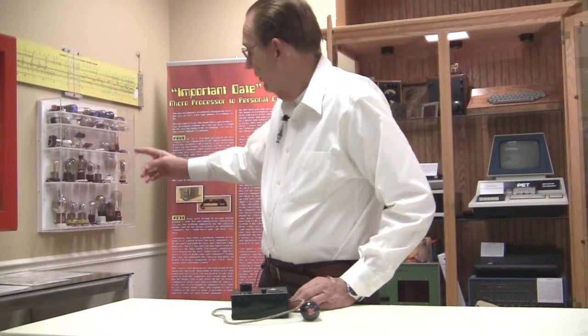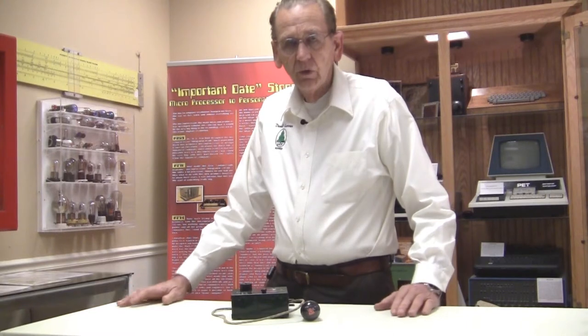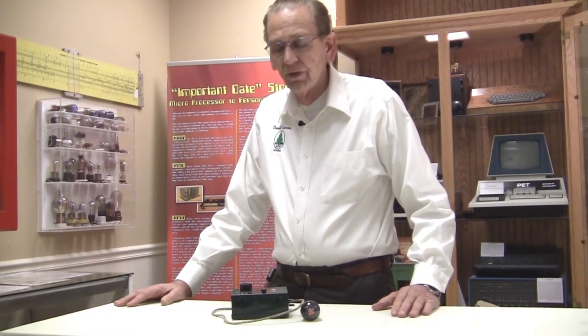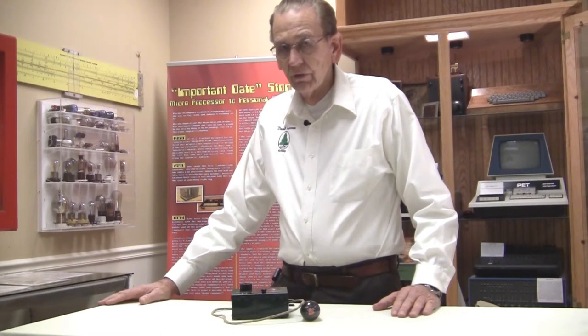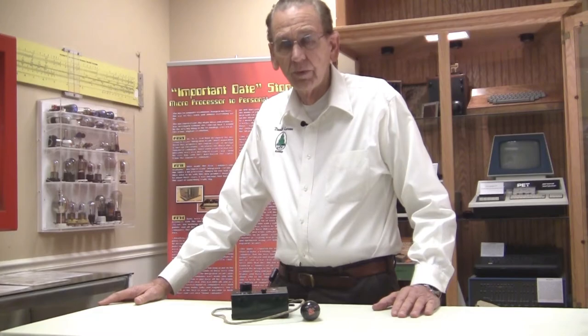We do have a small tube collection over here to the right of me, which you can see a video on if you really want to see it closely, but I'll just show you a couple of tubes in there as well. Very interesting — there is an Edison light bulb in there with the Edison logo on it, so we're very happy with that.